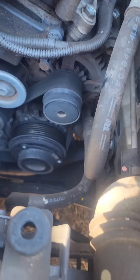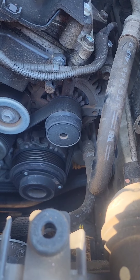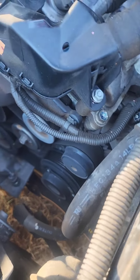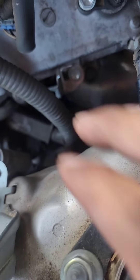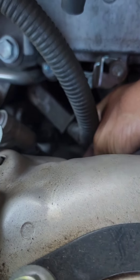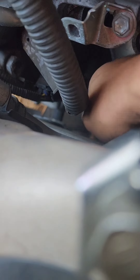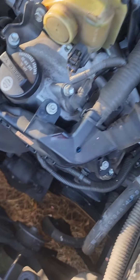Now we're able to see the alternator right here. You want to trace the wire connections that go to the alternator so you can unplug them. Since I've never replaced one on this car, I'm starting to look around. I can see one connection here and another one right next to it. That type of connector — you just press down and pull back to release it.